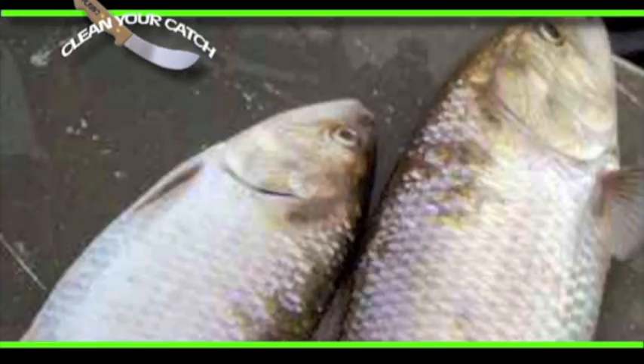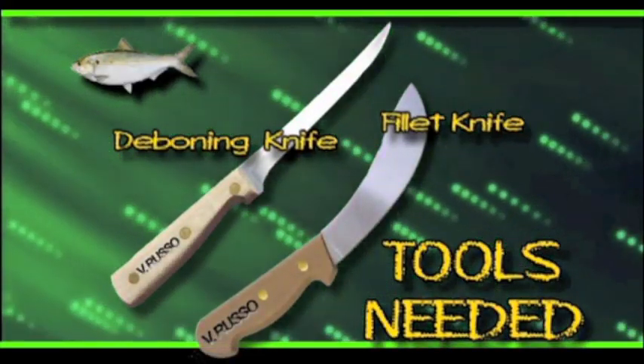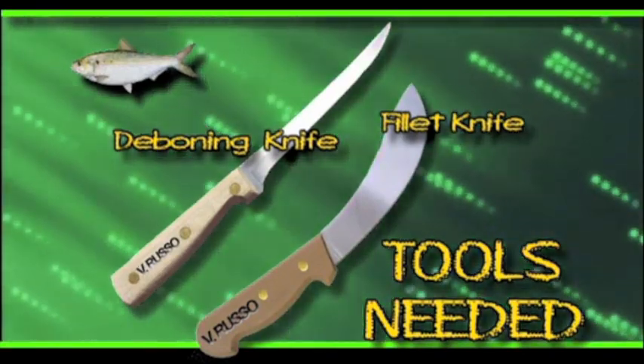The spawning run continues into May in the Kennebec in Maine. The shad has an excessively bony structure which is very complex, and boning a shad can be a difficult job which one should not attempt unless shown by an expert.